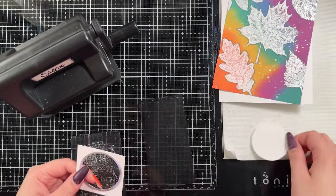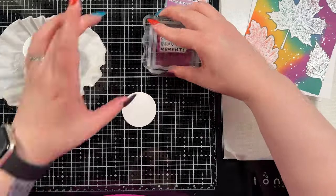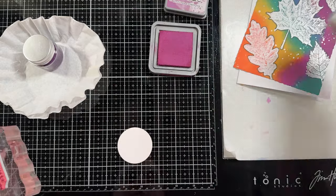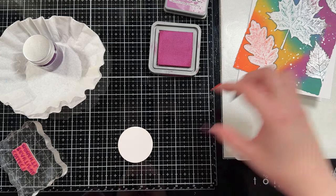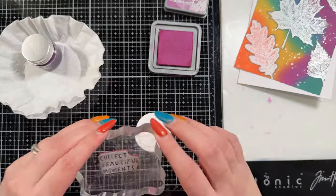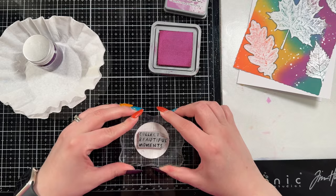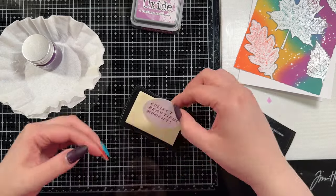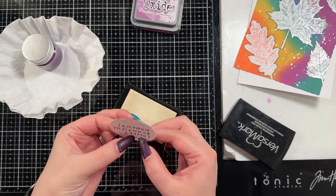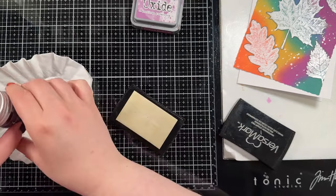For my sentiment I went back and forth and in the end I chose to just die cut a little circle. I'm going to stamp one of the stamps from Tim Holtz's Noteworthy set - I believe this one says 'collect beautiful moments.' I think that's pretty fitting for a fall card because autumn is just my favorite season, and I think collecting beautiful leaves and moments really fits this design.